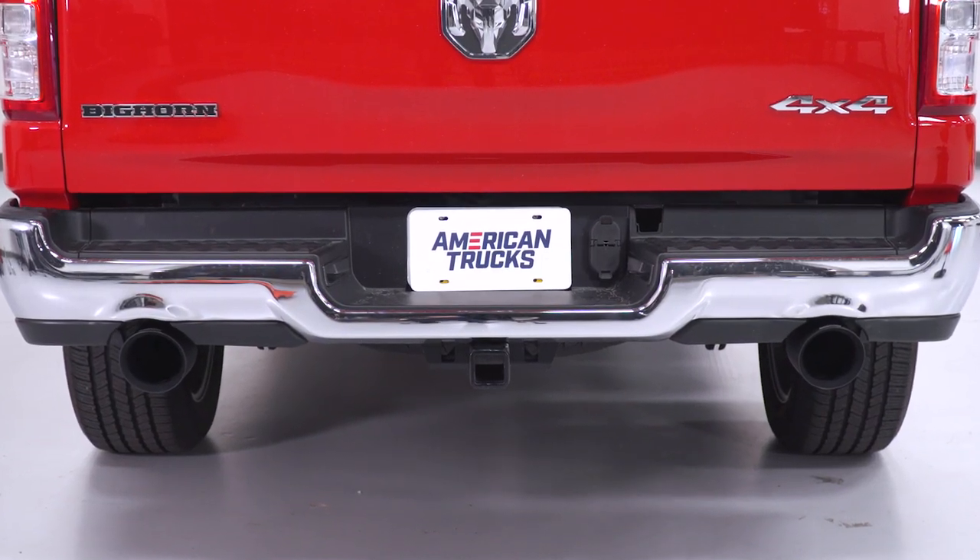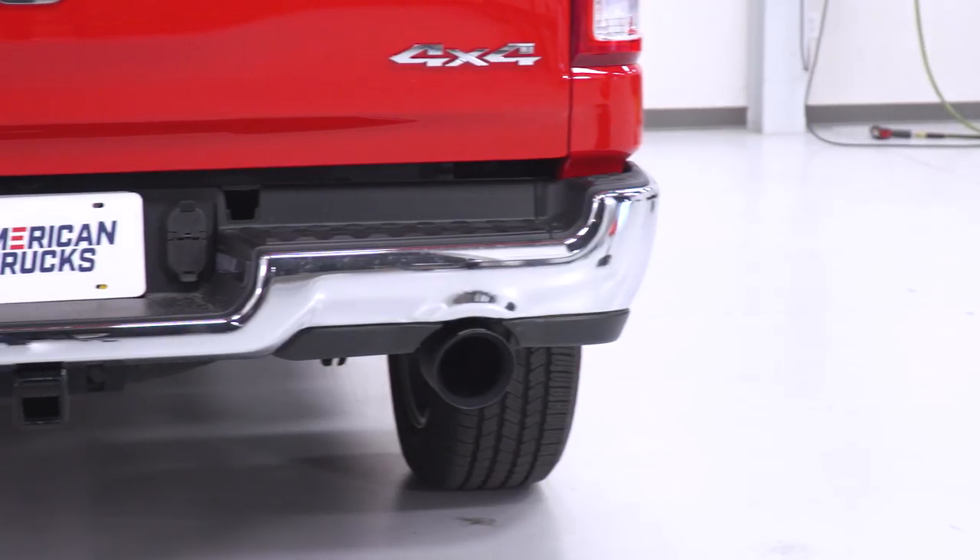This is meant for the factory dual exhaust, but if you have an aftermarket exhaust that happens to have a disconnected tip at the rear — the exact same as your factory exhaust would — then this would fit. I can't imagine there are many people out there who have a cat-back that fits that description, so really this is gonna be for the factory exhaust guys looking for a simple rear-end change.